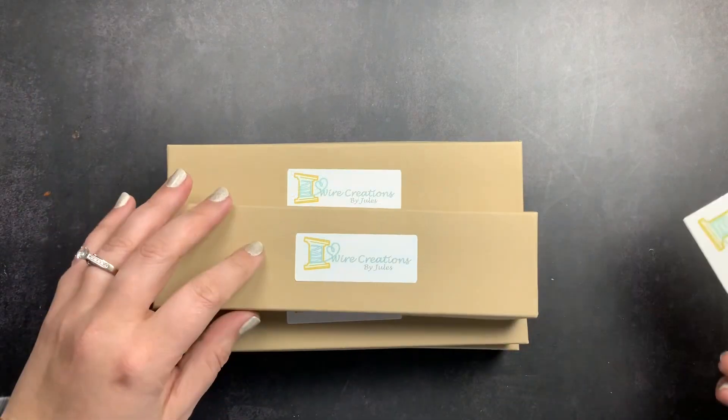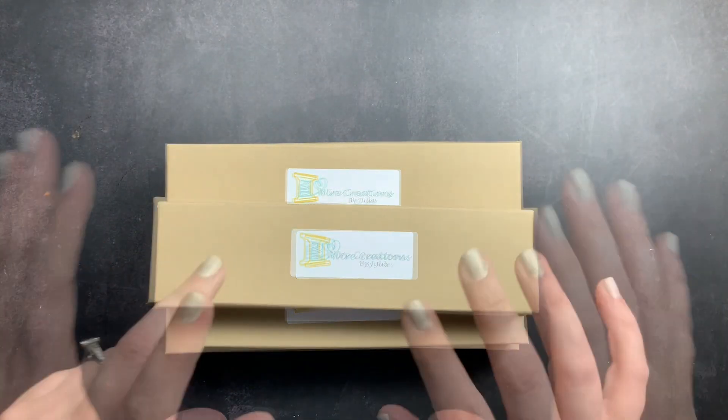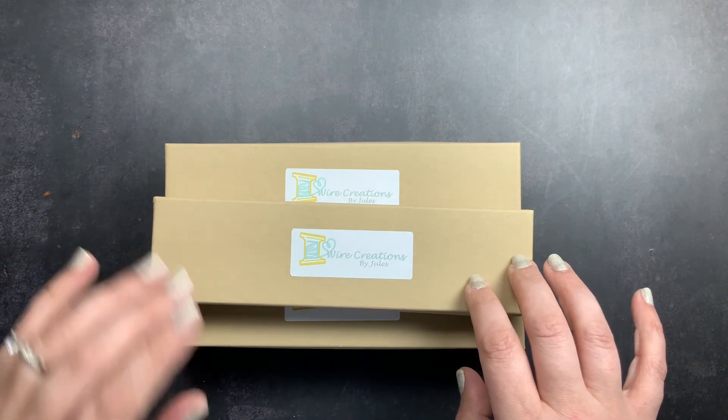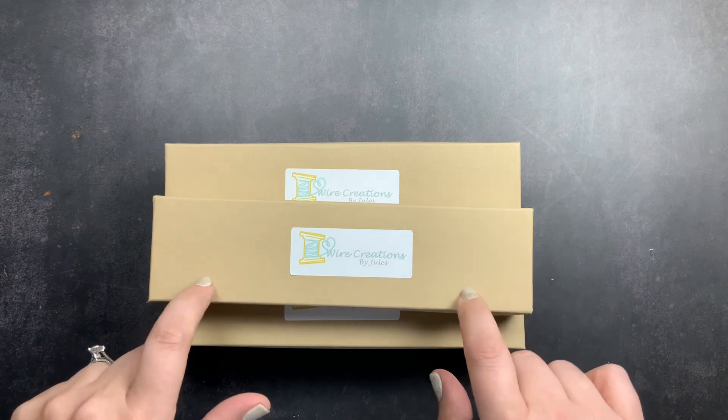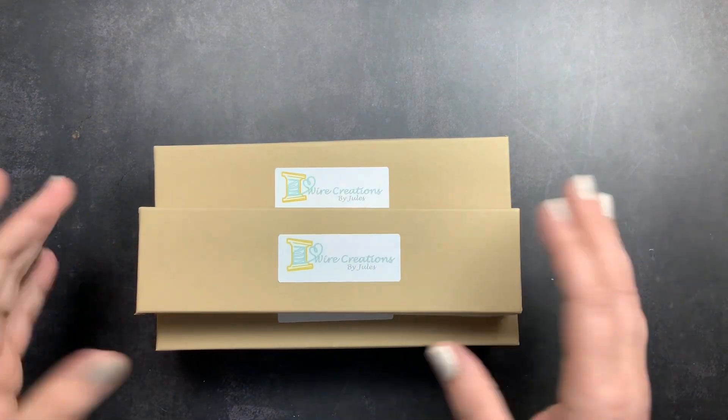I actually ordered some of her social media wire creations for myself for Just Scribble, and then two gifts — an Instagram wire creation for my sister, which I've already gifted to her, and then a gift for my best friend which is in one of these boxes. So I thought we would check them out together.